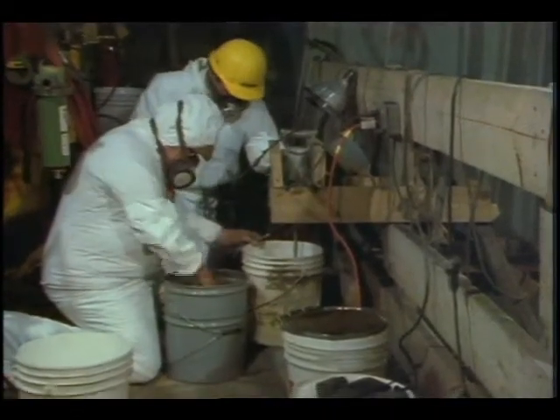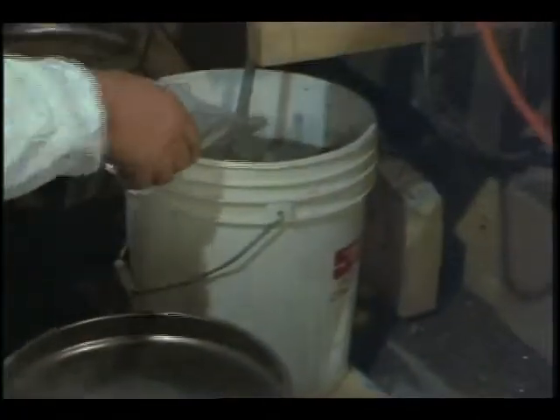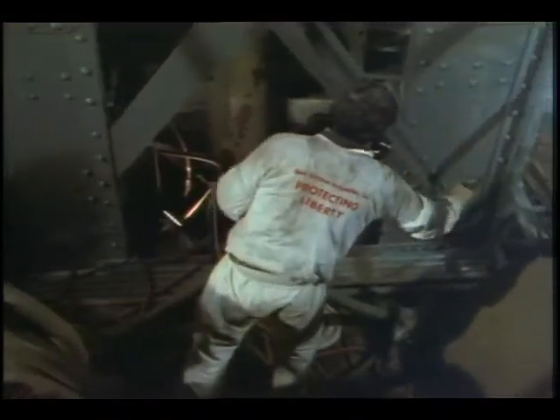The inorganic paint consists of a water-based silicate binder, to which zinc is added. After a section of the statue's main supports is cleaned down to the bare metal, the quick-drying paint is applied layer by layer.